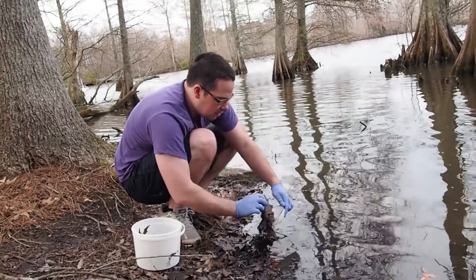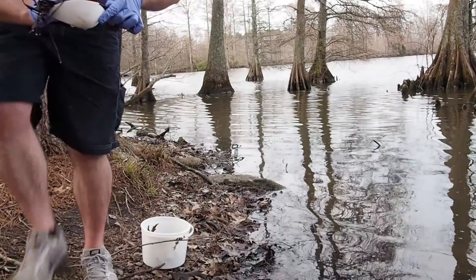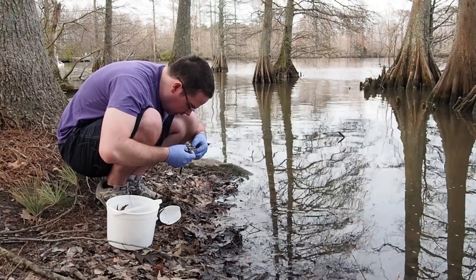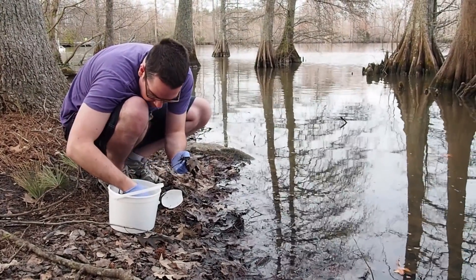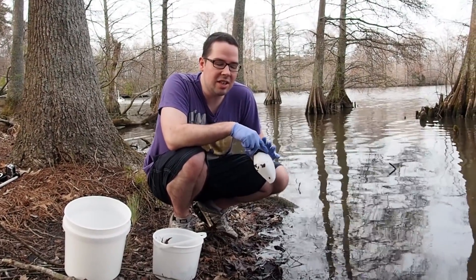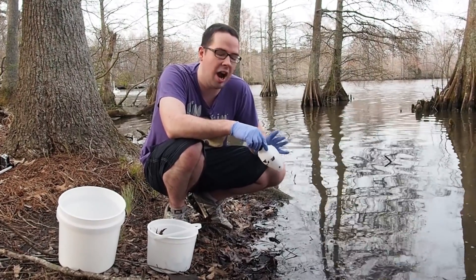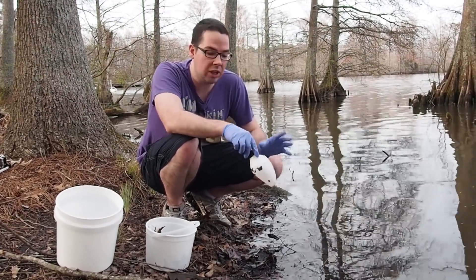Oh my gosh. The snails must be reproducing like crazy because you have to see how many different egg patches there are. There's a pack here, some there, some more down there — there are snail eggs everywhere. That's an isopod, and that's a good-sized one too — probably one of the larger isopods I've seen yet. After starting to collect some of this stuff, we realized there is just a ton of snail eggs everywhere, so I can't just grab leaves like I was planning. There would be way too many snails.